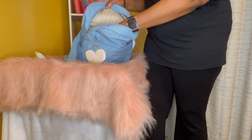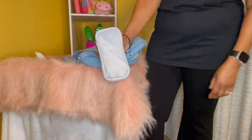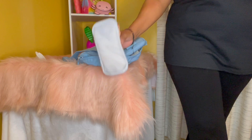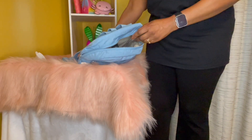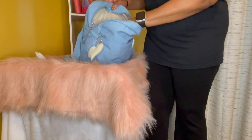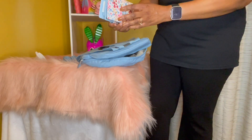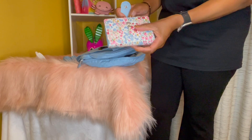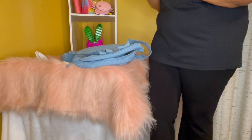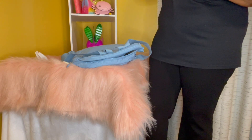Then I have my eyeglass case — my double eyeglass case that I got from TJ Maxx. Y'all know I love these things. Anytime I go into TJ Maxx and I see these, I'll buy it because I think they're unique. And then I have my wallet that I just purchased from Meijer.